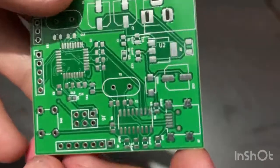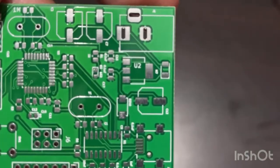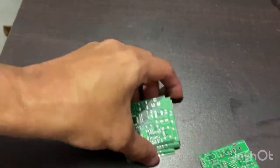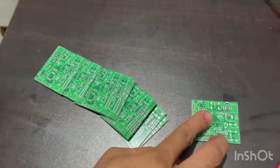The quality is quite good. They also have an option for customizing the boards, so you can check them out. They also have an assembly service — go check out Lion's Circuits for PCB manufacturing and assembly.